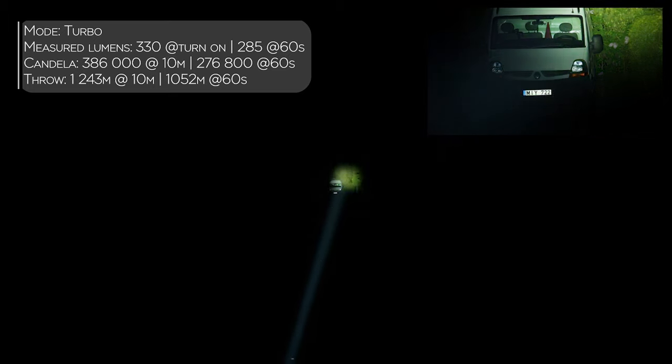Tree line — let's go up to the treetop. You can also access high mode. This is a white wall and you can see a reflection from it. Now on the right side we have a Convoy L21B with the CS OSRAM LED — at least the one I have.